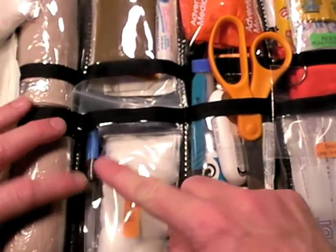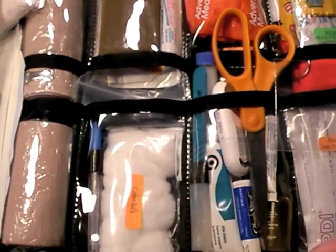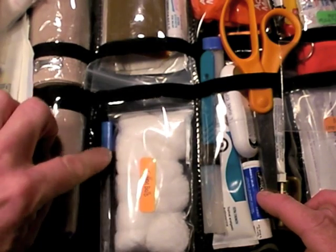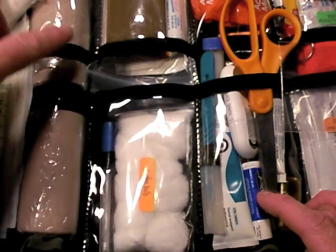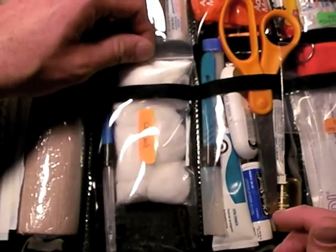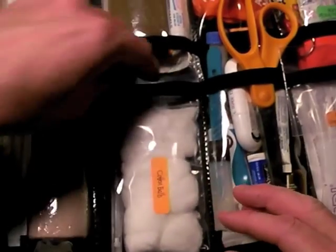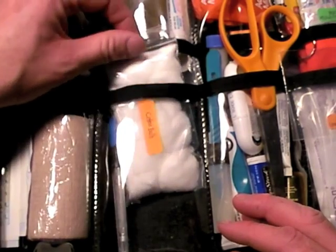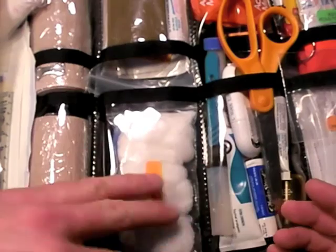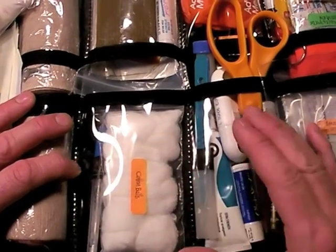Here's a thermometer in here — oral variety, or anal if you desire. You would need to know if someone's running a fever. Tape that lid closed or it'll go flying out and put mercury inside your kit — not cool. Cotton balls — great application device. It's funny that I actually labeled that, but if someone else gets into this kit while stressed, they may not be sure what they're looking at. That's why I label everything.